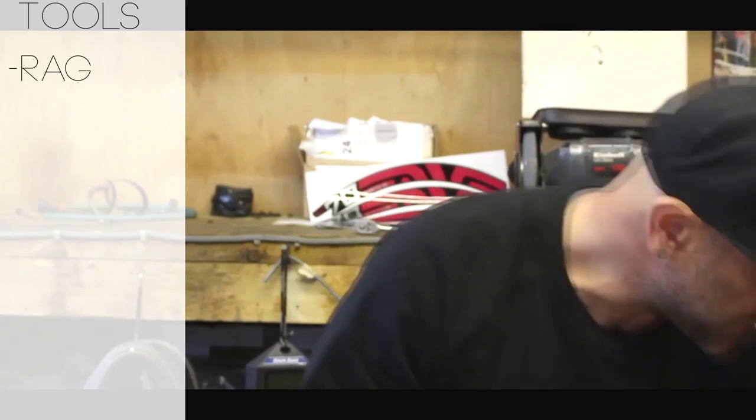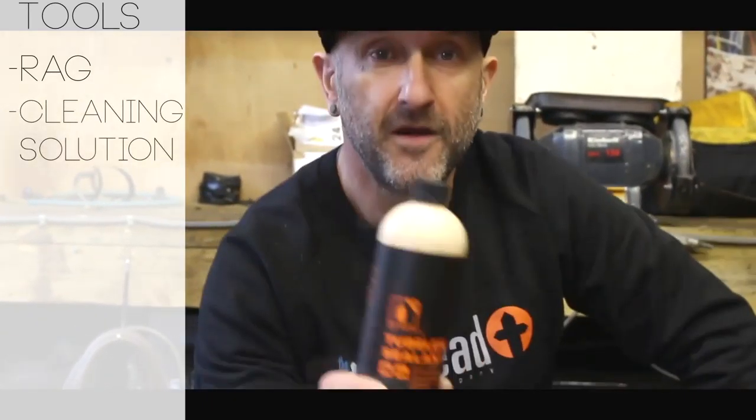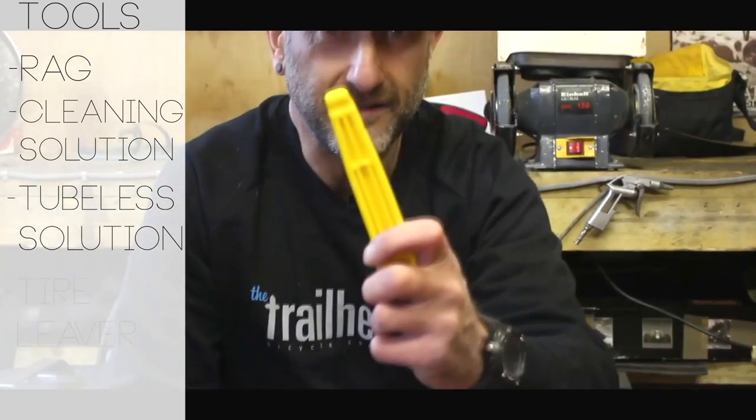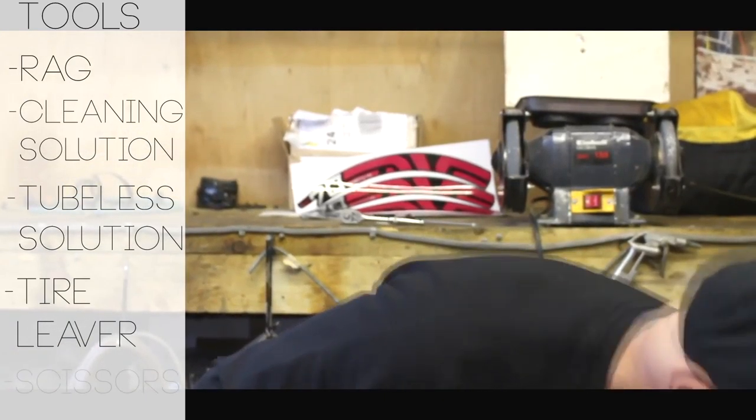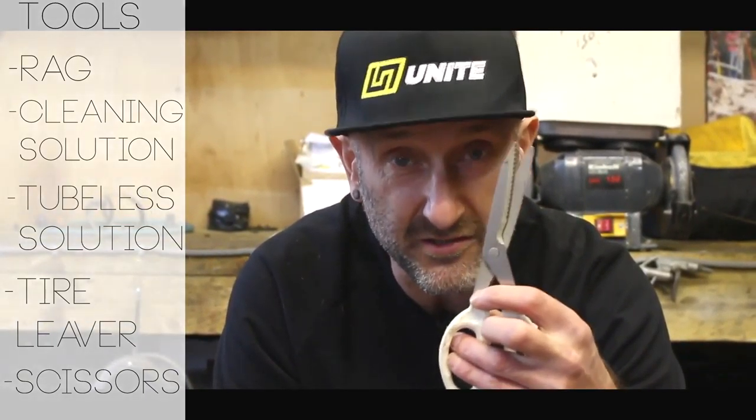Added bonus with this — you get a little mud guard that comes with it. Not a bad idea. You also get a bit of rag so you can get your wheel nice and clean inside before fitting, same as you would with any tubeless setup. You'll want some kind of solution to clean the rim as well, some tubeless sealant solution, a tyre lever, and if you are cutting the Huck Norris down for a 27.5 or 26-inch wheel, a pair of scissors or a Stanley knife — though it's only soft foam so scissors will do nicely.